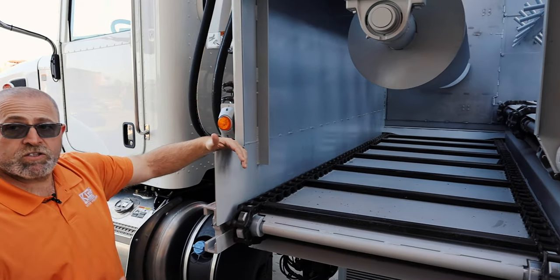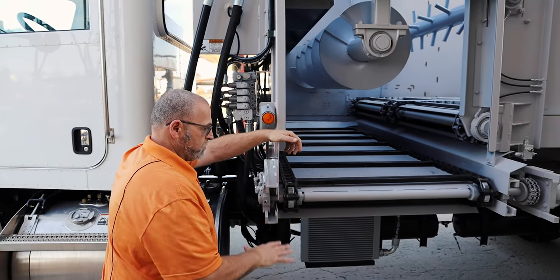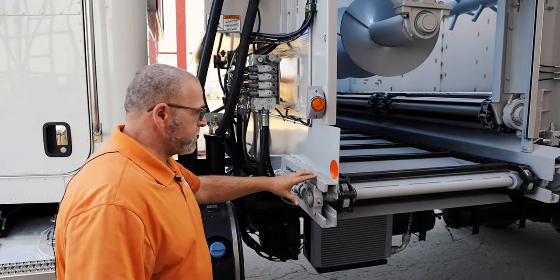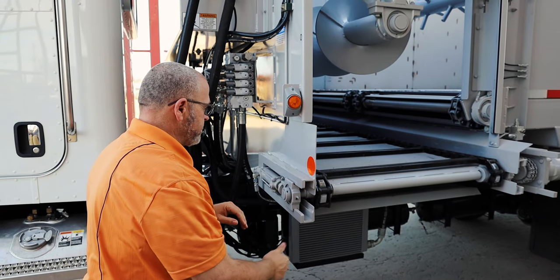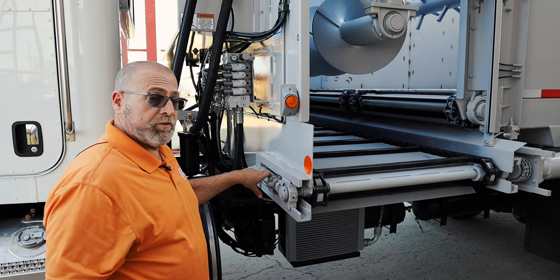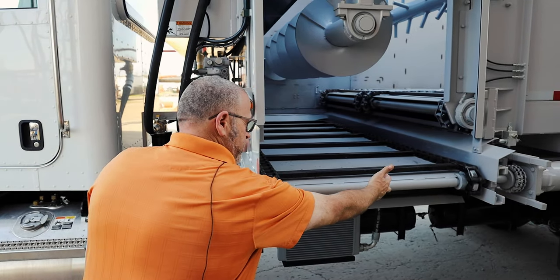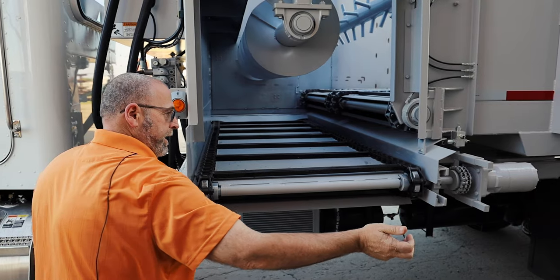Another option with the cross feeds that we usually have is a folding cross feed spout — this unit doesn't have that on it. Our greasable take-up bearings: the nice thing about that is you would add grease to it, it keeps both bearings equal so the chains always stay nice and tight. For serviceability, if you need to change these bearings out, you can slide this whole assembly out by undoing the chain to replace the bearing and slide it back in.